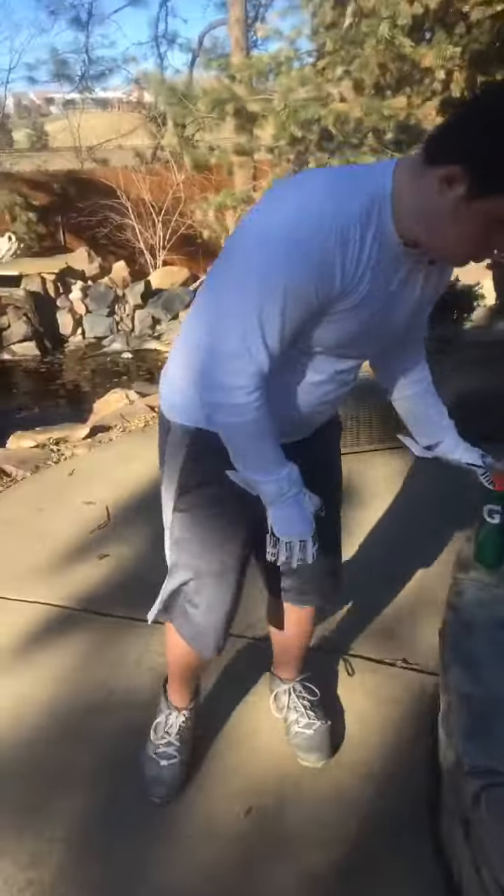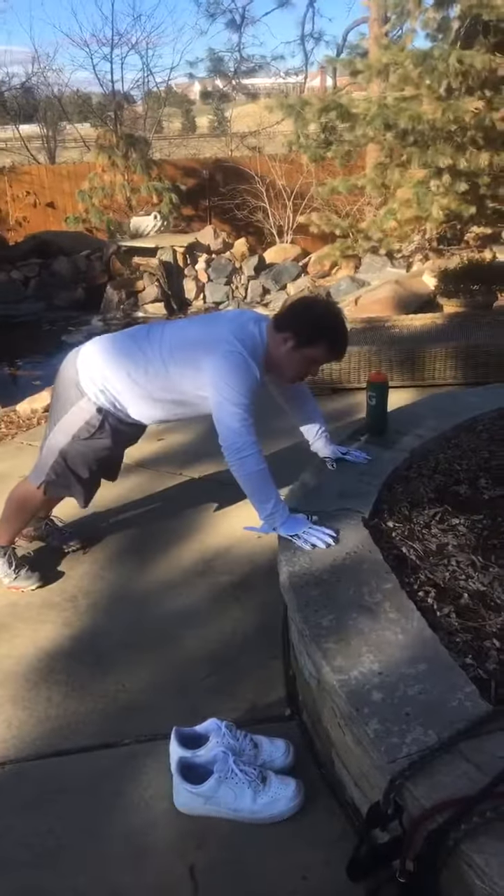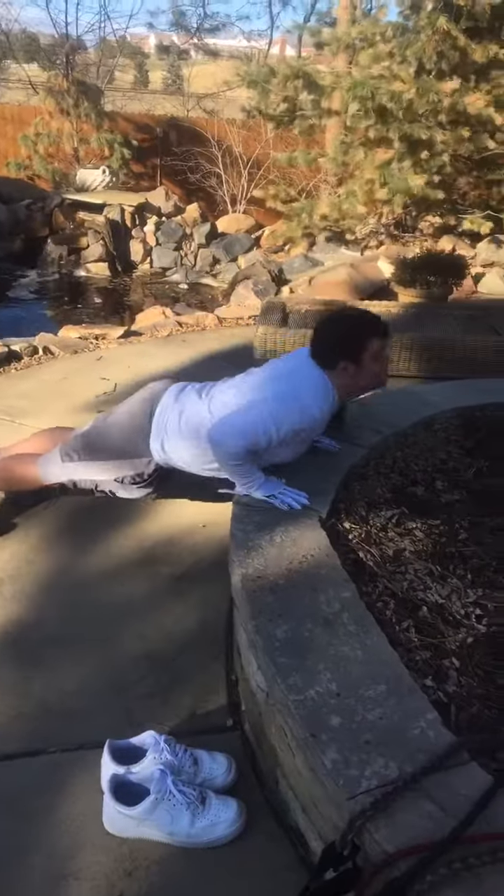Andrew, we're starting with 15 push-ups, buddy. You ready? Here we go — and go. One, two, the circle-style intervals, guys. Let's see what he's got. Three, four, five, six, seven.